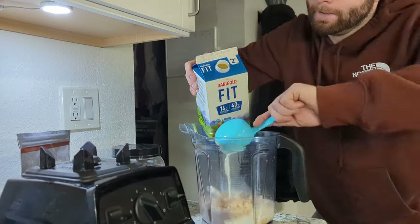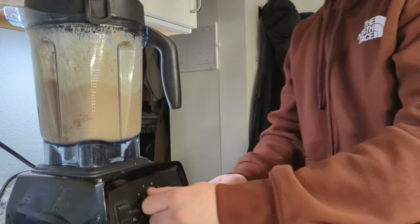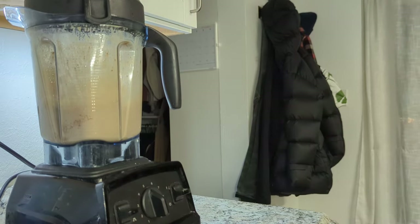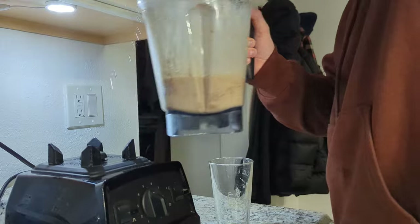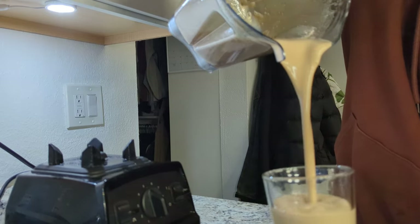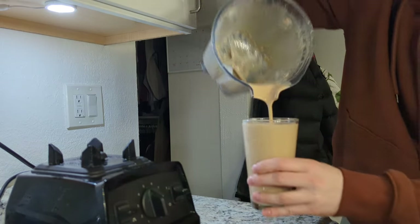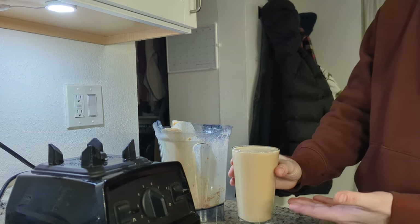And this is it — all you got to do is blend it about 40 seconds, and here we are. Notice how it's just perfect, right amount for a pint.